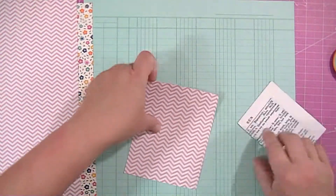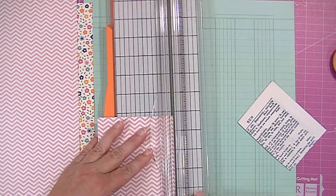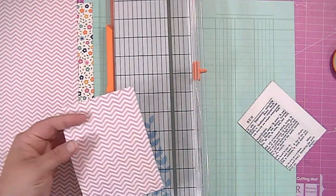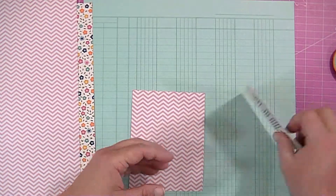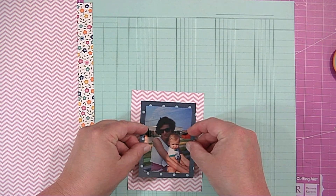Hi guys, it's Kat. So today I have another really quick and simple layout to share with you. I've been doing a lot of these lately. I'm not really sure if it's a phase that I'm going through or what, but I really like how it turned out, so I thought I would share it.